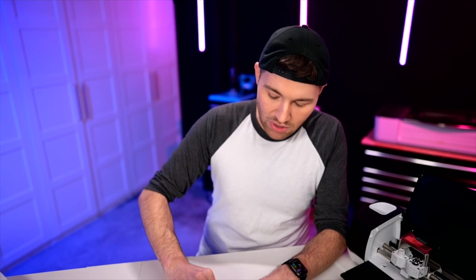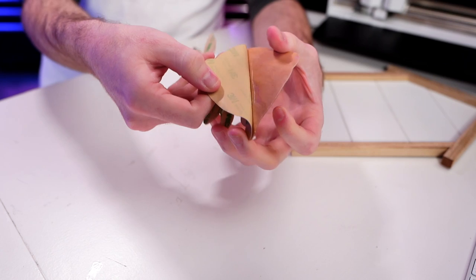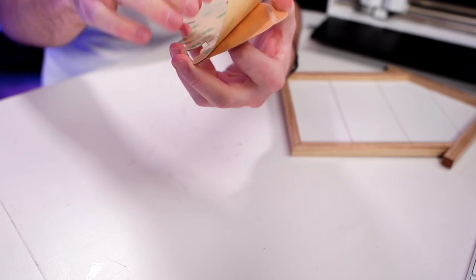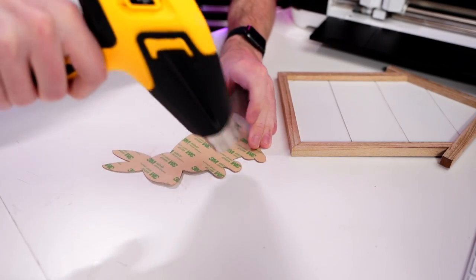Now, as far as this little rabbit goes, we need to remove the backing of the 3M adhesive. This 3M adhesive can be a little tricky because it is so thin. If it's starting to pull and get gooey and weird, what you can do is hit it with a few seconds of a hairdryer or heat gun on a very, very low temperature — do not do very much at all. You could easily melt the adhesive and warp the wood veneer. Since I don't have a hairdryer down here, I'm going to hit this with a few seconds of heat from my heat gun on a very low temperature.